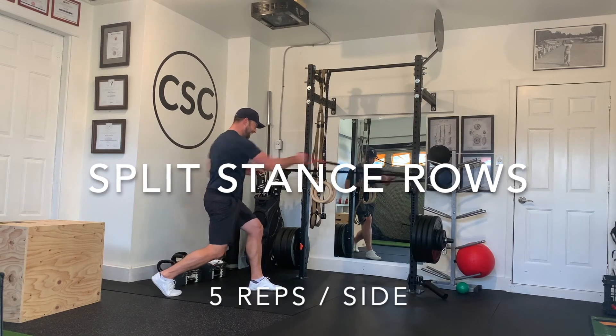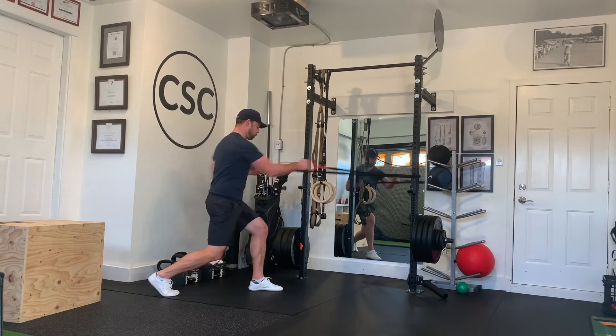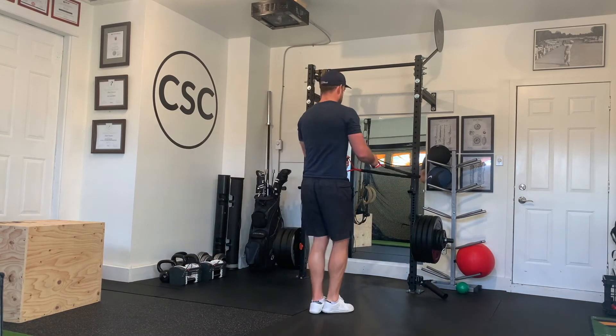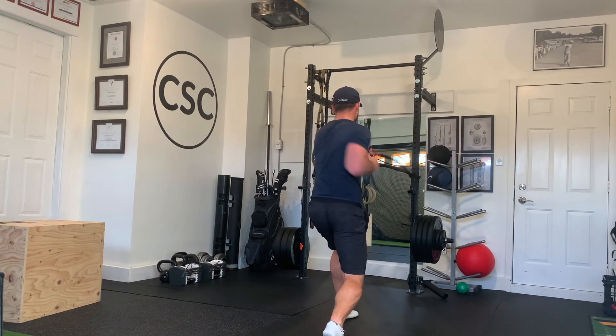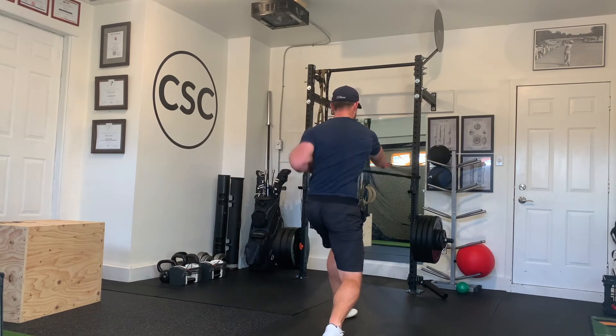For split stance rows, you want to have a lunge stance with one leg forward and the other knee down close to the ground, but not necessarily right down on the ground. You're going to aggressively row this band as fast as you can, keeping your elbows nice and close. Do five per side per leg.